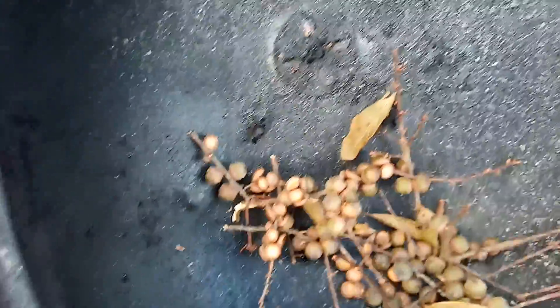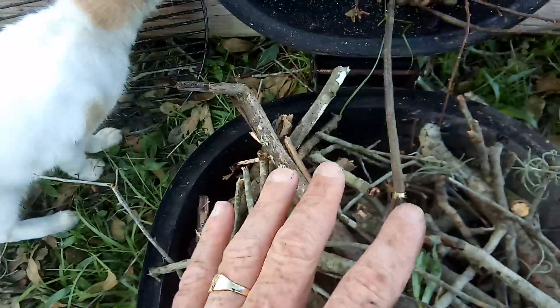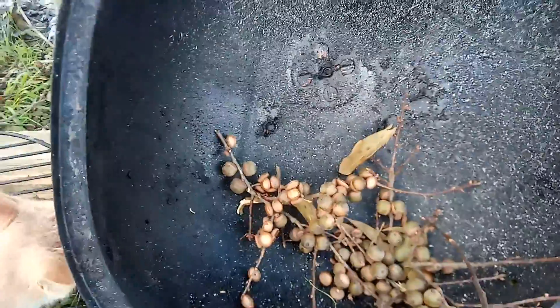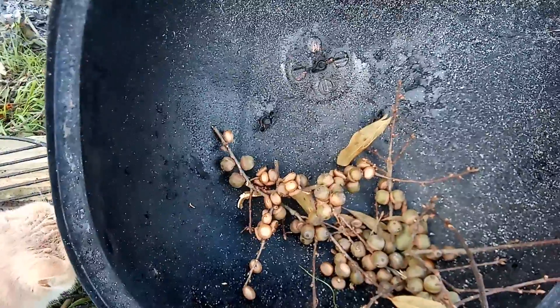It just makes it so much easier, and those will be pancakes that I will cook on a cast iron skillet on top of the wood — free wood. So free pancakes, and they're delicious by the way.